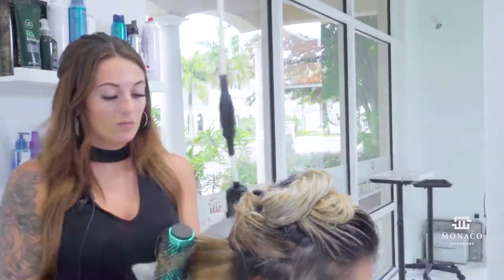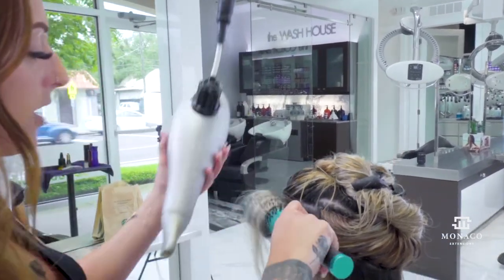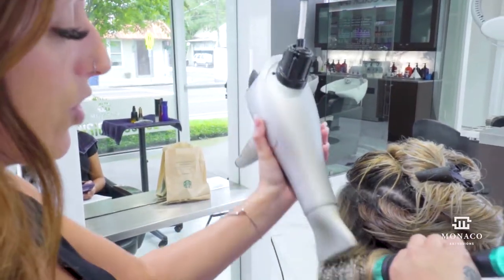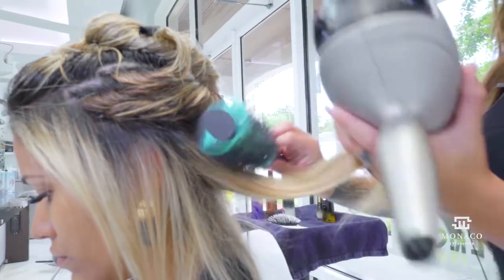I'm finishing up the round brush section on her natural hair. The reason we do this is so that underneath the extensions nothing is frizzy or standing out — we want to make sure we're focusing on making it nice and smooth and polishing the ends very nicely.